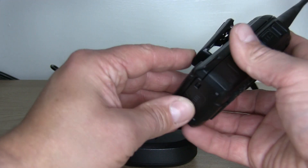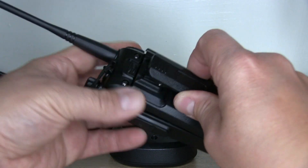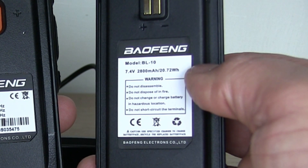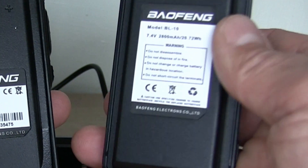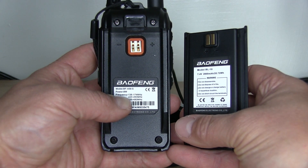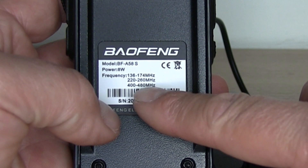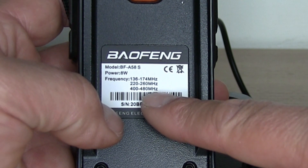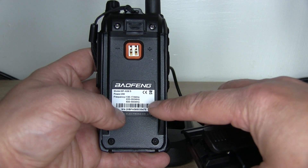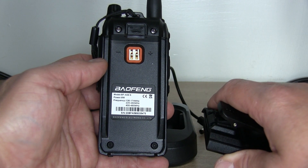Looking at the back of the radio — there's a simple battery on there and the belt clip is integral with the battery, so it just slides in and out. The battery itself is a 7.4 volt 2800 milliamp-hour battery, so you're going to get a decent amount of life from that. The radio claims to be 8 watts and shows the frequency range on there. Interestingly, the label says it goes from 400 to 480 MHz, but I've tested it into a dummy load and it does actually transmit right up to 520 MHz — though probably not the cleanest signal and the output power wasn't particularly high, it does have quite a wide transmit range.